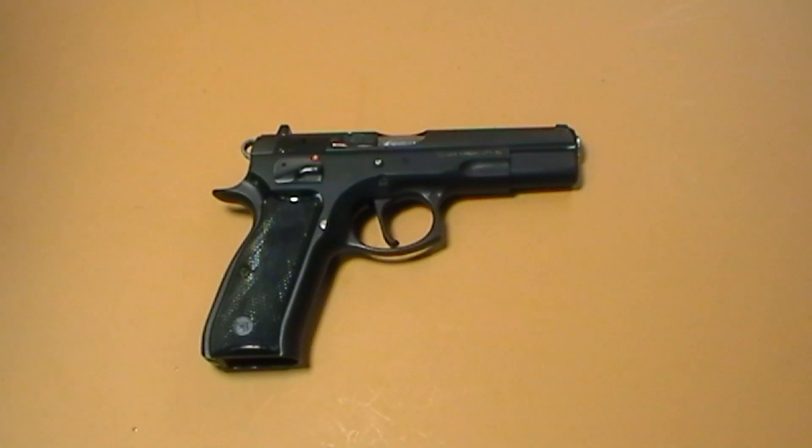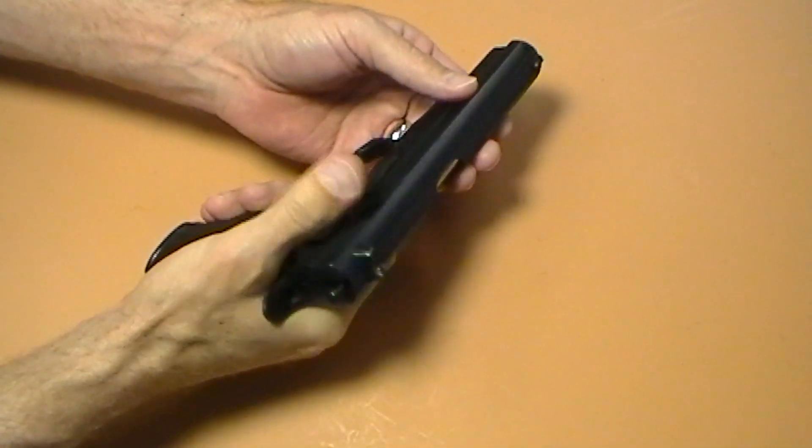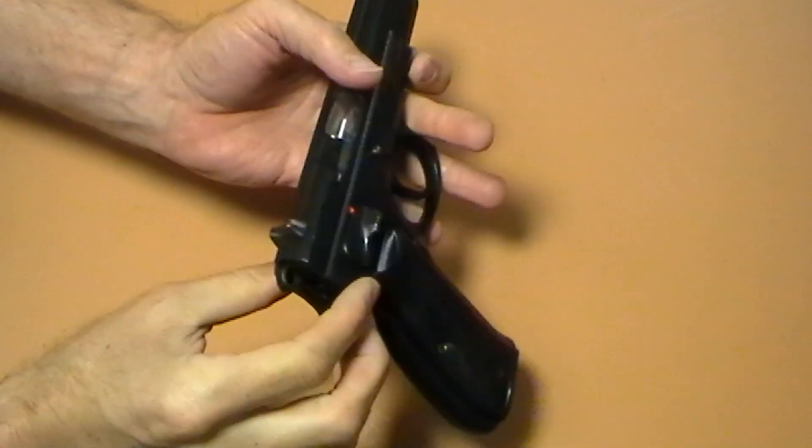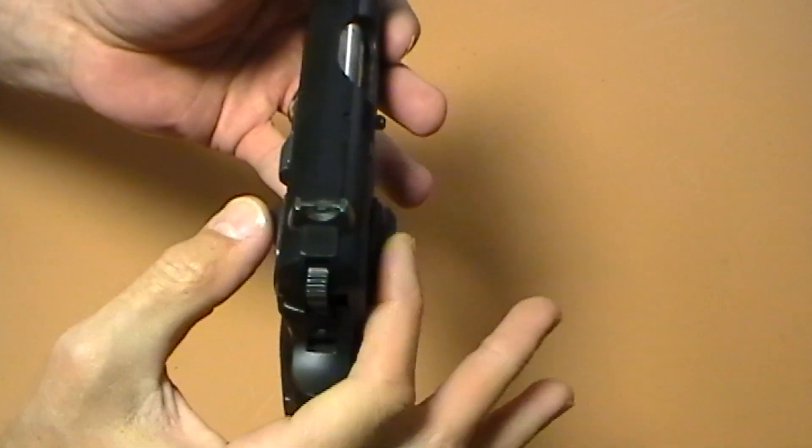This is a single action only gun, unlike the 75B that we normally see at gun shows and sporting goods stores — this one does not have a decocker. It is single action only, more similar to the 1911 in that it carries cocked and locked and has a slide safety. This one actually has an ambidextrous safety, which is one of the main features I liked about it so much.